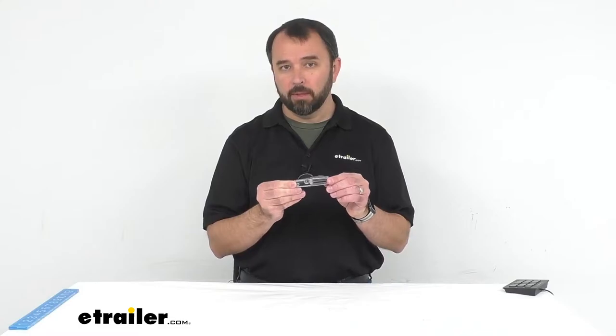Hi everybody, my name is Andy with eTrailer.com and today we're taking a look at Coughlin's camping utensil multi-tool. Are you looking to save space with your eating utensils while you're backpacking, hiking, or on a camping trip? If you are, this might be a good item for you to consider.